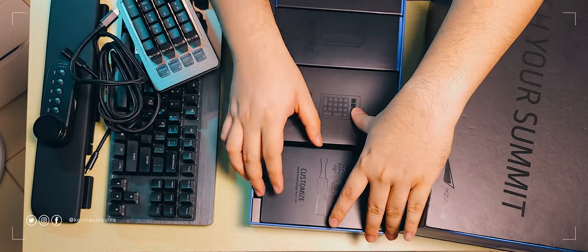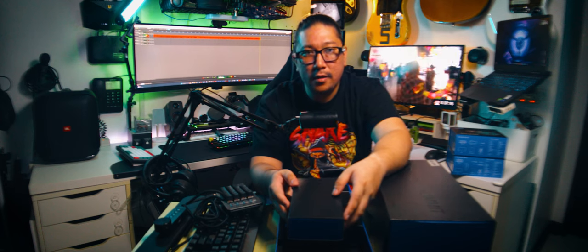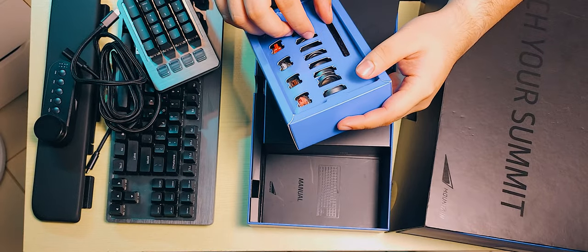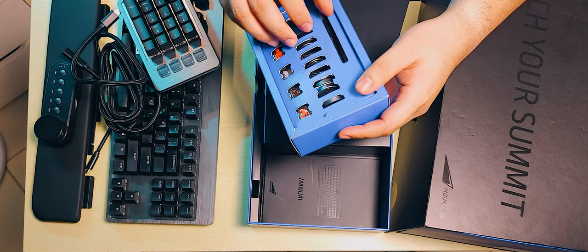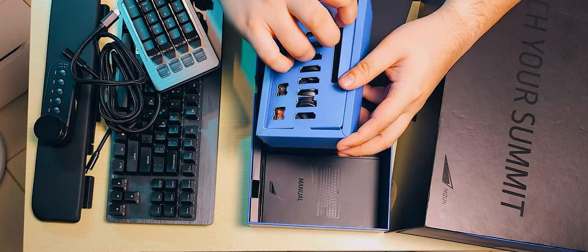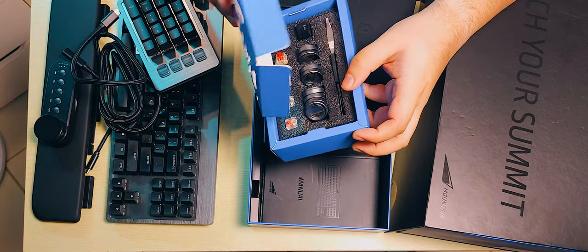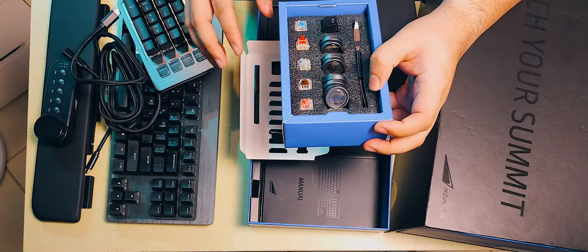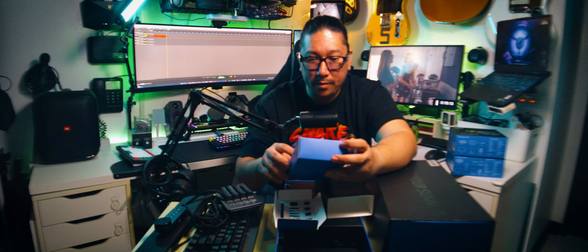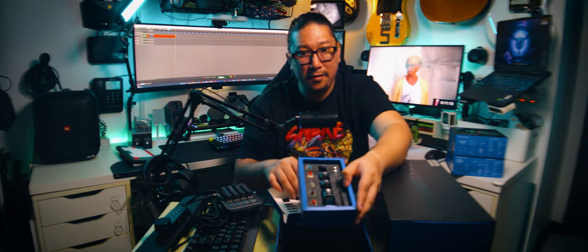And lastly, we have the customization box. I'm enjoying this top-down view very much. I used to want one of these top-down cameras for a long time — that was the setup I was used to back at Brentro TV — but it wasn't really viable here in my condo until I figured out how to do it.